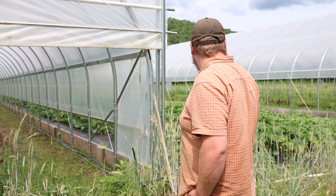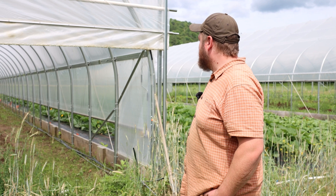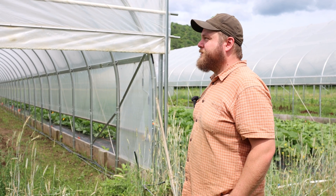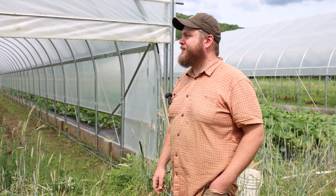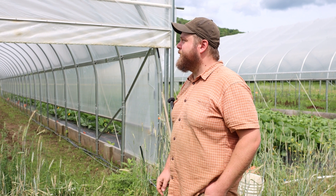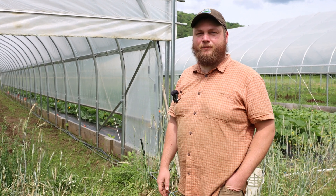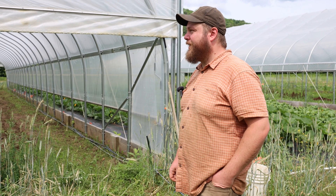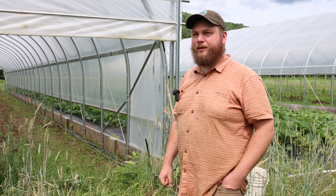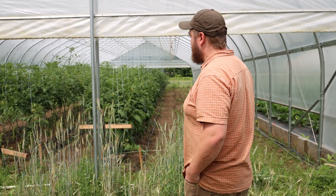So these are our high tunnels here. We've got two up and two more going in just like them. The most interesting thing about them is this roll-up end wall design that we copied from Sassafras Creek down in Maryland. There are a few other people doing similar things, but we love it because of the tractor access and also just ventilation in the summer. It really helps create a good growing environment in there for all kinds of things. You can also see our trellis system for the tomatoes here.